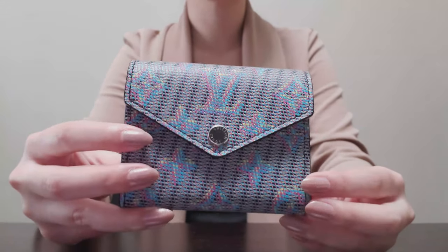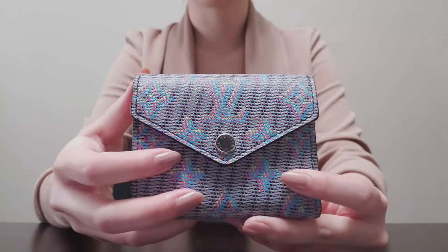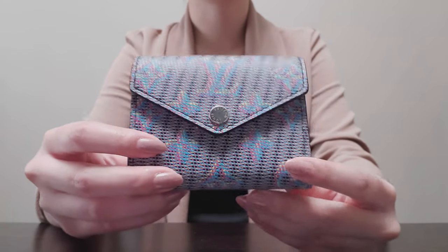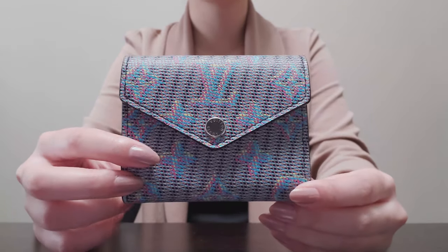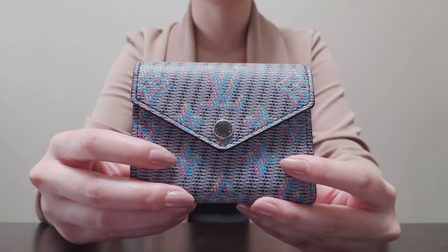At the time it was $730 Canadian. The most comparable piece right now for a limited edition collection is currently sitting at $795 Canadian on the website. And I believe their full leather pieces at the moment for the Zoe wallet is a little over $800 Canadian.